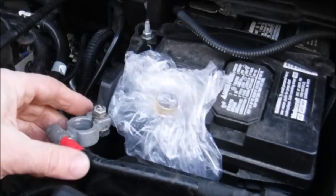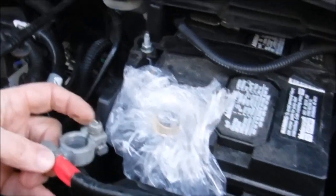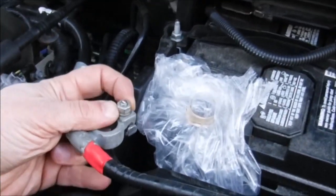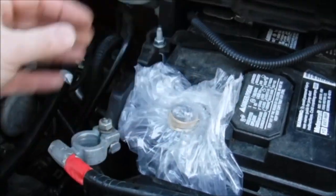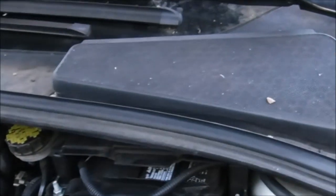First, you remove the positive terminal. This requires a 10 millimeter socket. I put a bag and a rubber band over this to keep it from touching.